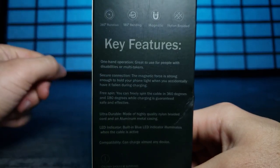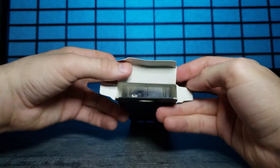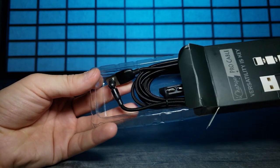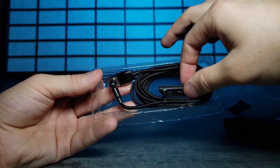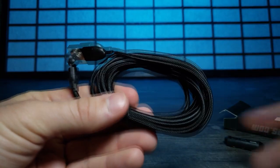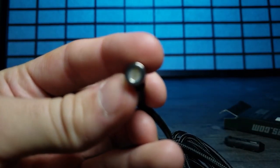Let's go ahead and open this up. It comes in a little sliding tray. It has a little thing to hold your charging pieces. Let's take a closer look at the cable itself - look at that nice shiny nylon. And the front of this is the magnetic connector - let's see what that looks like.